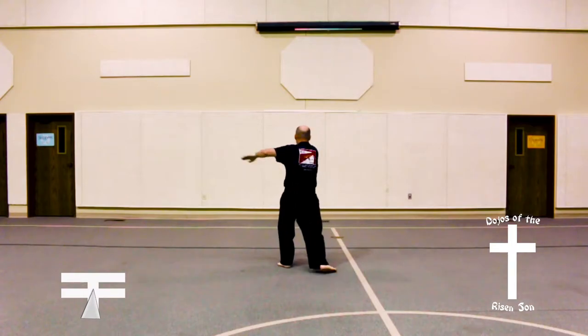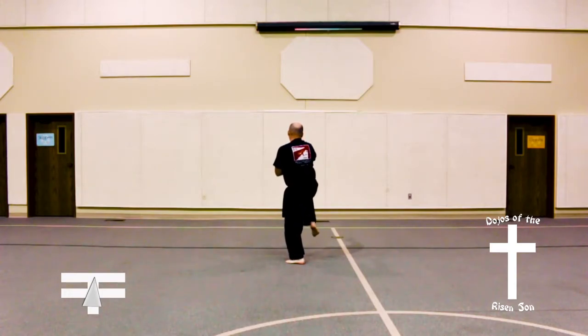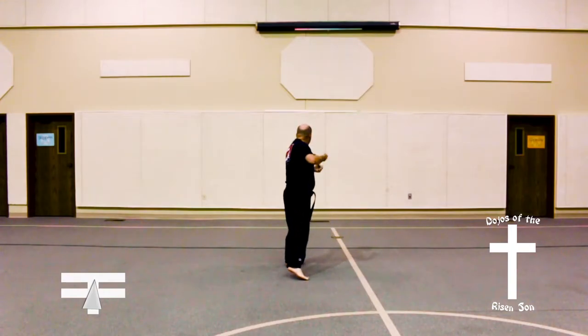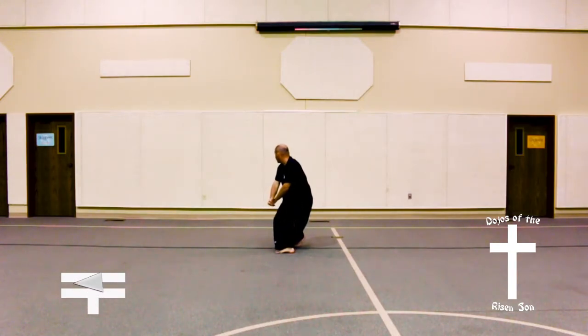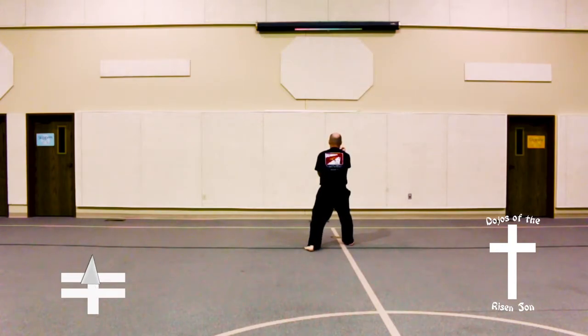Step forward into a back stance, knife hand guarding block, front leg front kick, land in a front stance, flat spear finger thrust. Looking behind you, move back into a back stance, back fist low block combination, jumping forward, jump into an X stance, kihap, low X block.